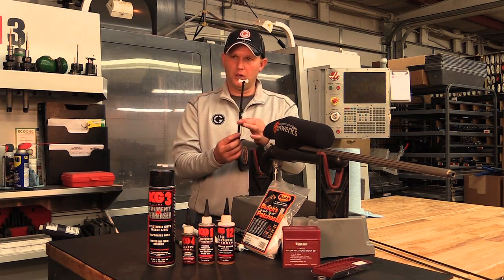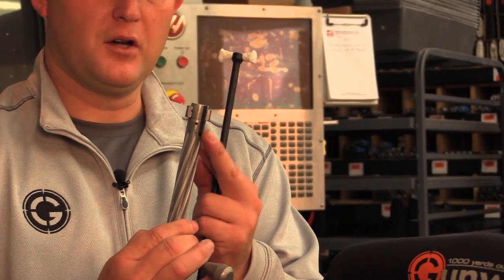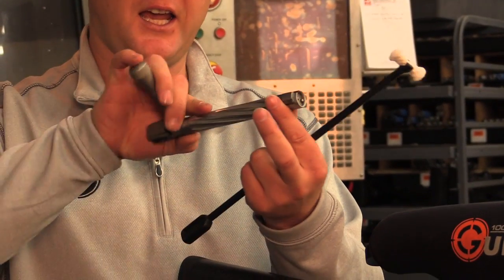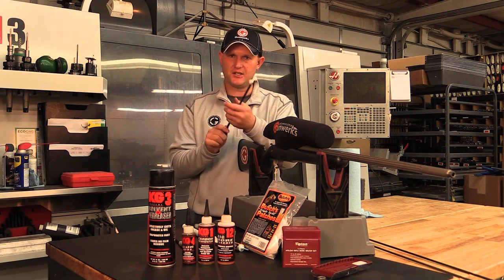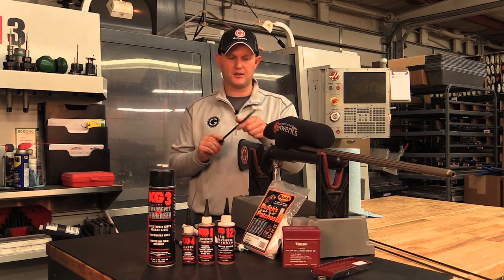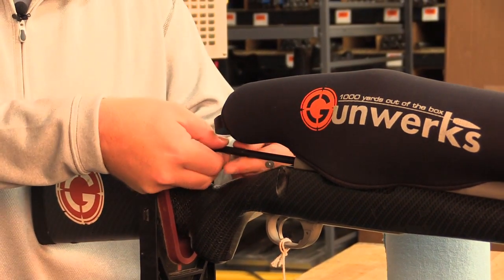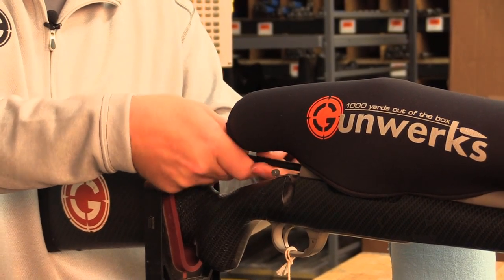The next step, we're going to take the bolt lug cleaning tool. Essentially, you've got two bolt lugs on most standard actions, and those lugs engage into a recess. We need to clean that recess out, and the only way to do it is with this little tool. It gets down where the bolt lug is, and what you'll do is insert it and spin it round and round inside there, back and forth.